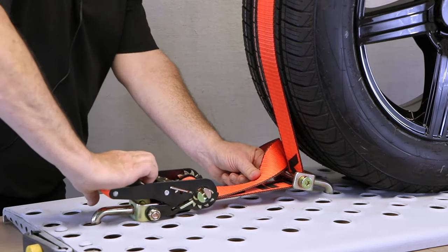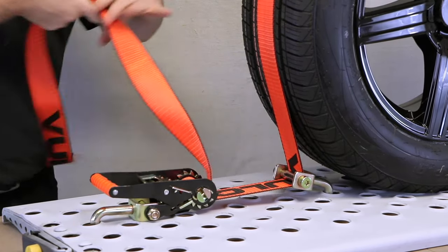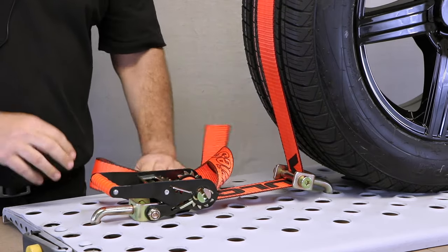Lastly, store your ratchet handle by pressing down on the double lock, and store your excess webbing — and you're ready for travel.